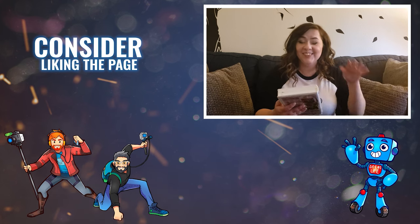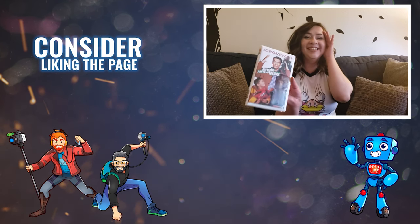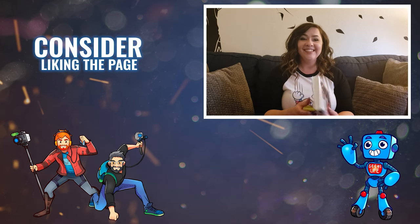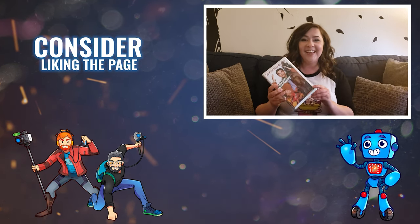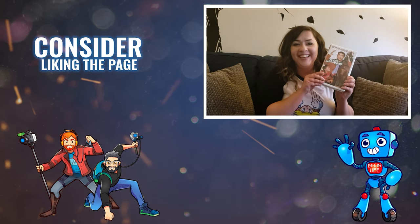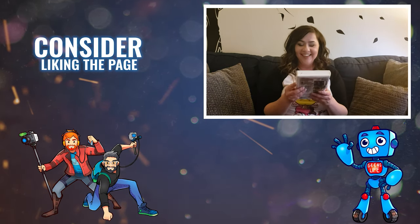Oh my God, that was the VHS! Oh my God. They don't make Turbo Man! Chris, this is amazing — thank you. Thank you for making me record this. It was really awkward, but I'm so happy that I did. Thank you. This is amazing. Thank you. Bye.